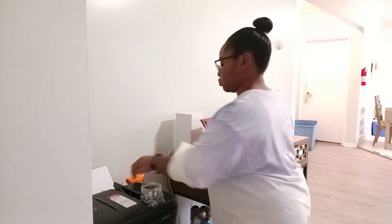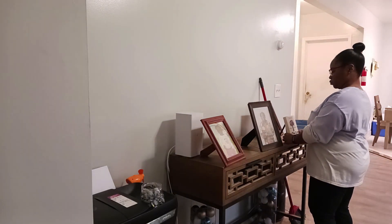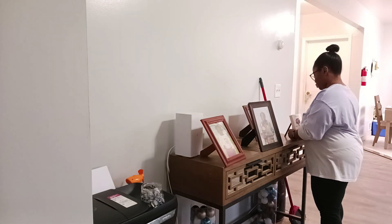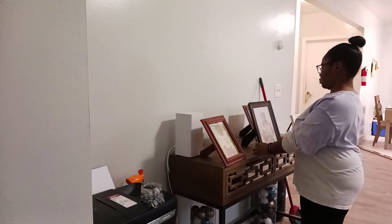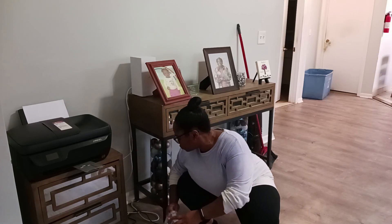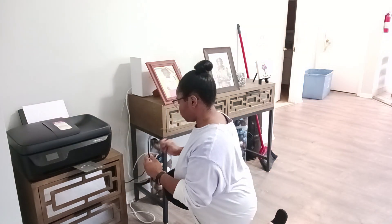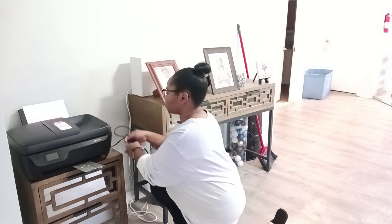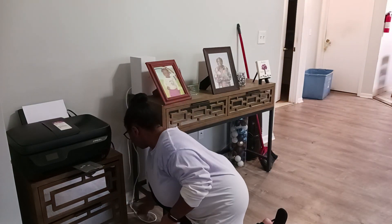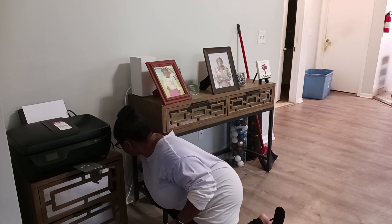I moved over to our TV stand — I keep calling it a TV stand because we used to have a TV on it, but we don't have a TV in our living room anymore. We've actually just focused on putting up some pictures on the stand. I can't remember the reason why we had to take them down for a moment, but I thought it was the perfect opportunity to wipe down that table, put the pictures back up, and try to clear underneath it and fix all of those wires that were just floating about on the ground.